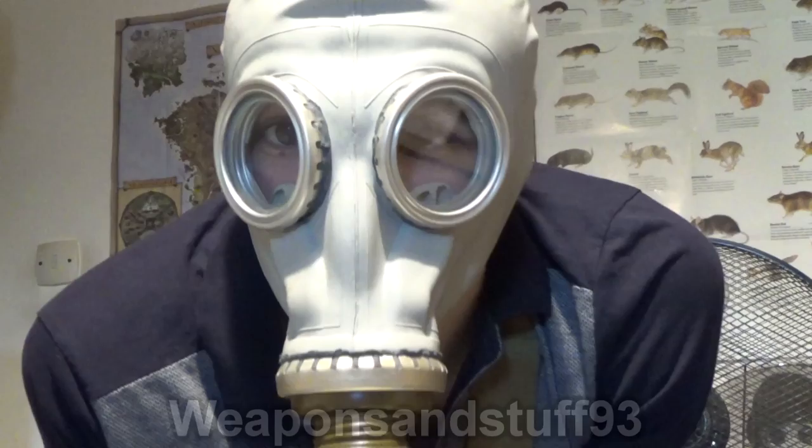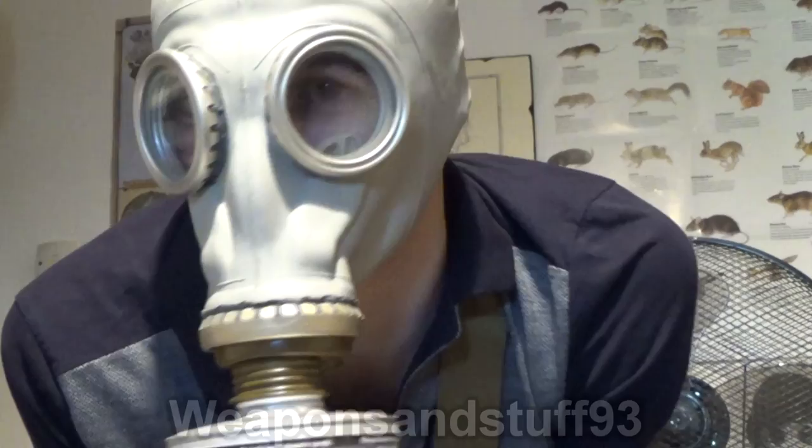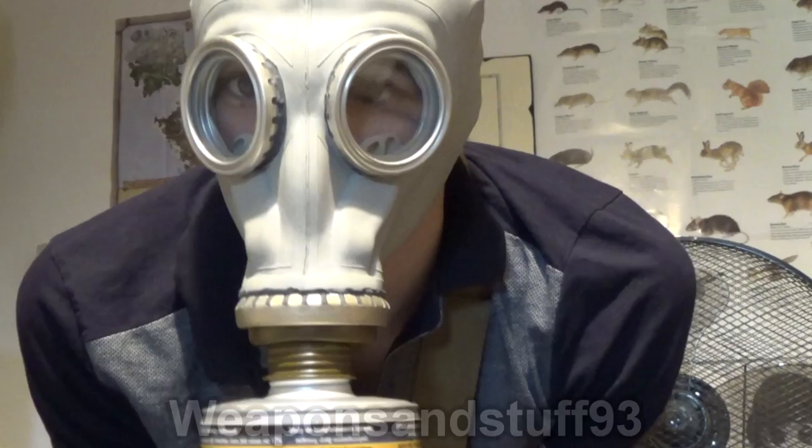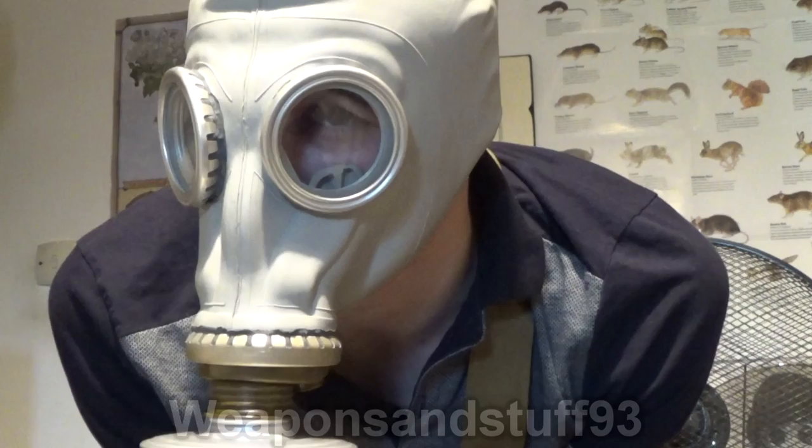So, as said, the GP5 from Amazon — just don't use the original working filters. Swap it out for a compatible filter that's modern and safe, and you've got yourself a cool mask for only about 14 or 15 pounds with next day delivery.